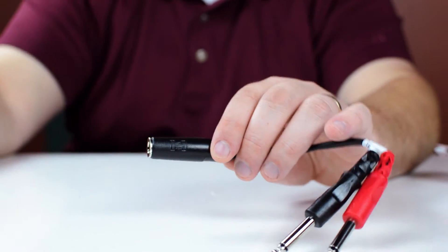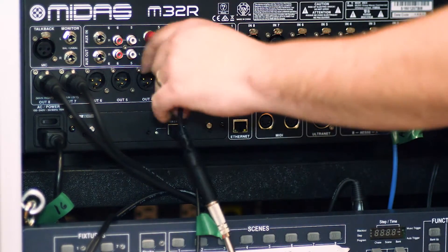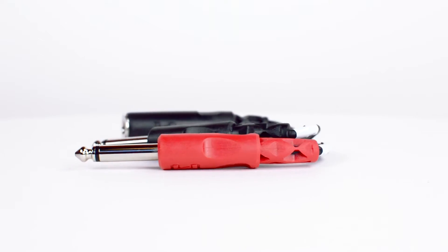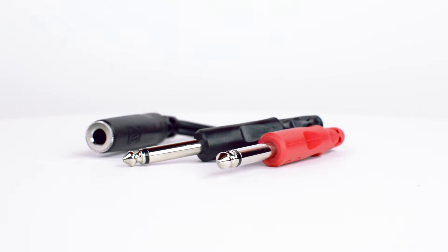The adapter will allow you to take a stereo signal and split it into a left and right mono signal. It is great for connecting a variety of music equipment into a soundboard or mixer. The ¼ inch stereo female to dual ¼ inch mono male adapter is a quick and easy solution for your audio projects.